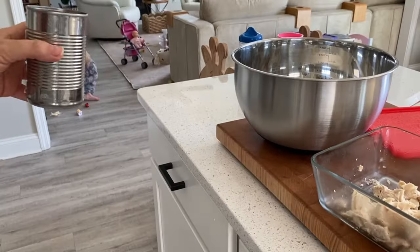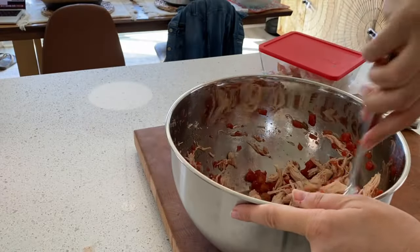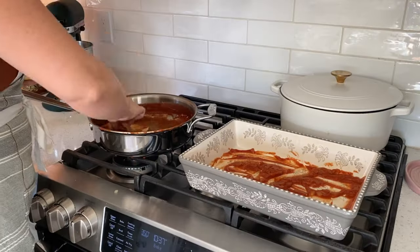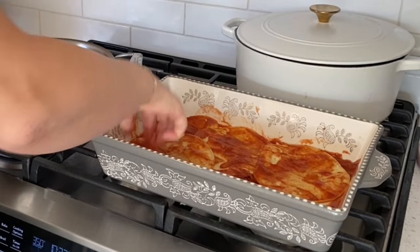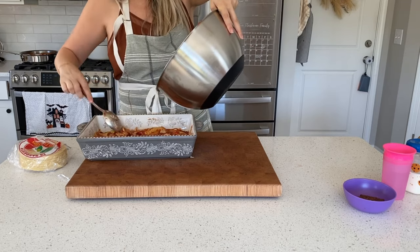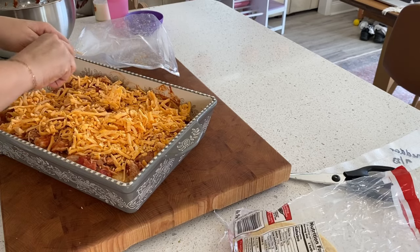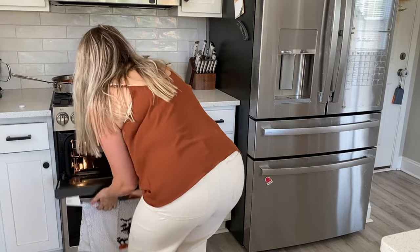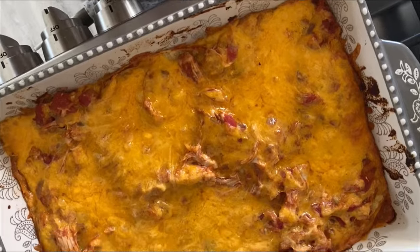I added a can of Rotel to the chicken — you could add whatever you want here. It was precisely at this moment I realized how dumb it was that I was wearing white pants, but we made it. You just take a little enchilada sauce, put it in the bottom of your casserole dish, then dredge corn tortillas through the remaining enchilada sauce and start layering: tortillas, chicken, cheese, then dredge the tortillas and layer again. I put it in the oven until golden and delicious. When we got to the mountains, I bought cilantro, salsa, and sour cream to top it — it was really good and probably one of our favorites.